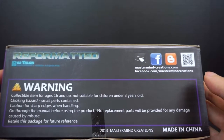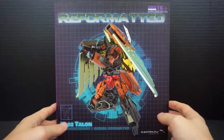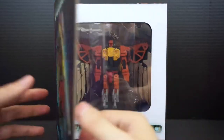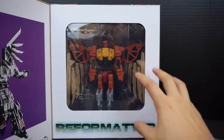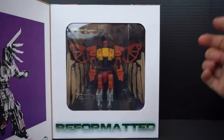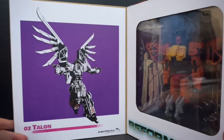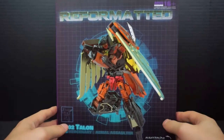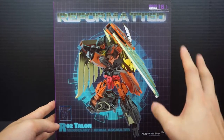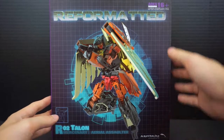On the top we get another product image of Talon, and on the bottom we get warning labels and information on how to find Mastermind Creations on their website and Facebook. As we've become familiar, you can open it up — it has a magnetic latch system with a nice window to display Talon. On the inside of the cover we see some line art, which is really nice. The packaging has always been very solid with Mastermind Creations — great quality box and design.